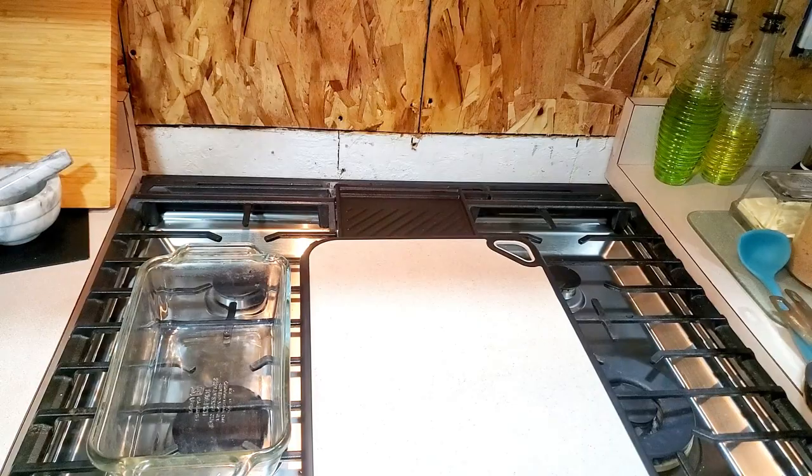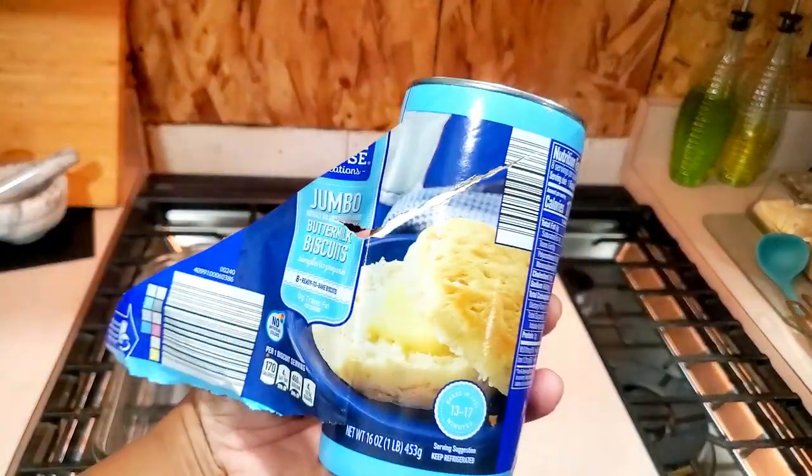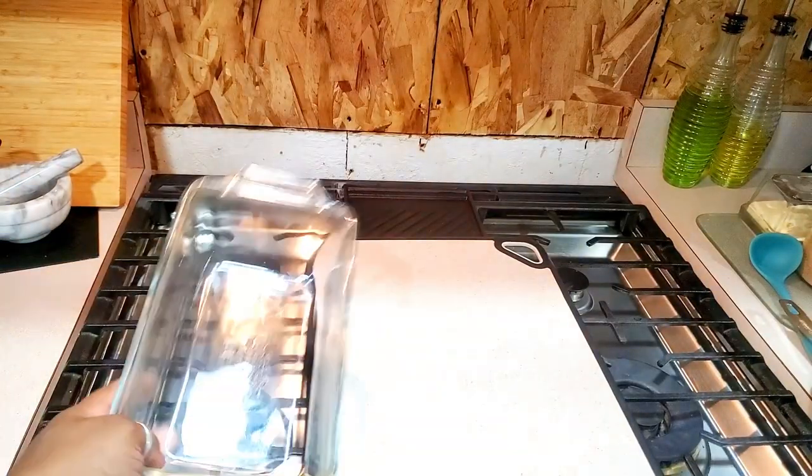Rizzi is preparing the cinnamon and sugar. So you're going to need — we're going to use these biscuits and we're going to do a regular loaf pan.